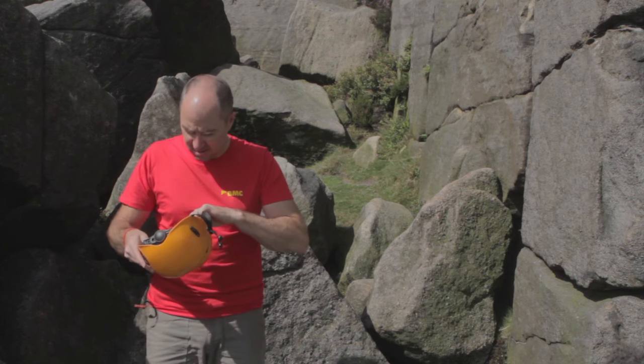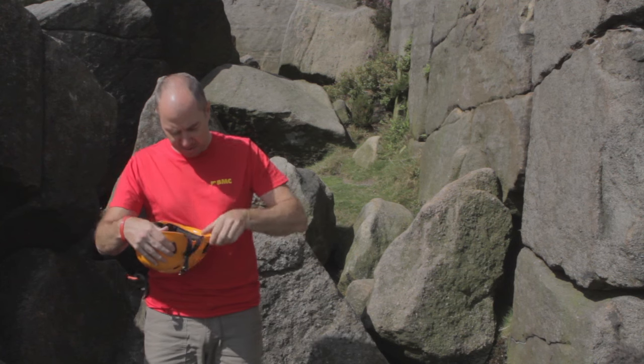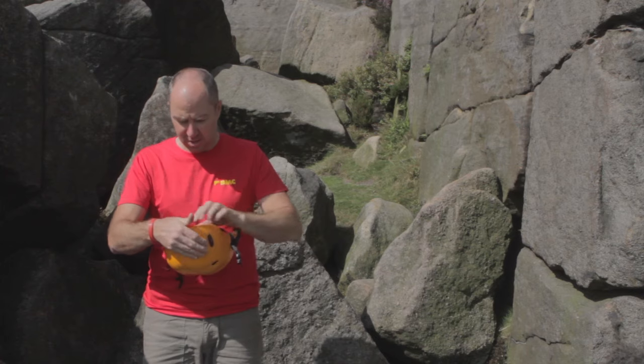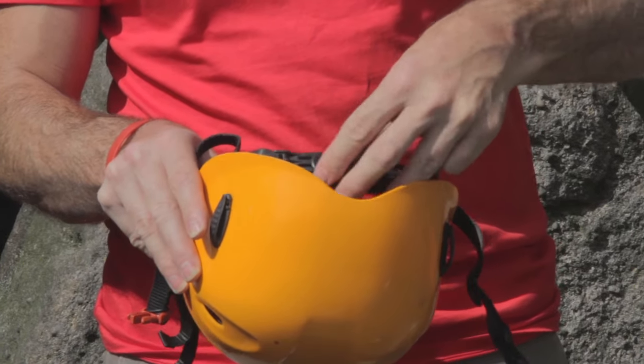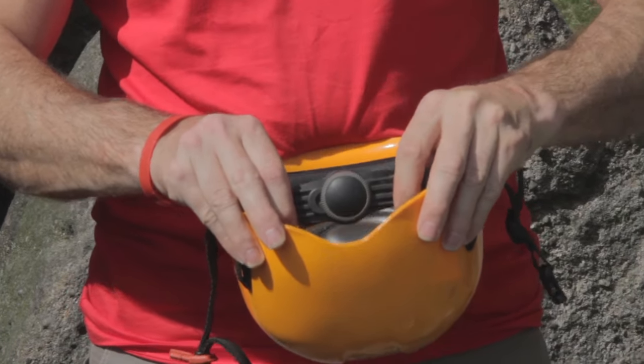Not all helmets have a cradle. Check any attachment points to make sure they're secure, and make sure that any adjustment for size works correctly and stays closed.